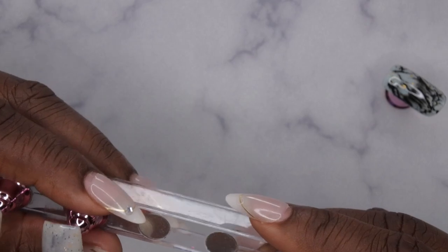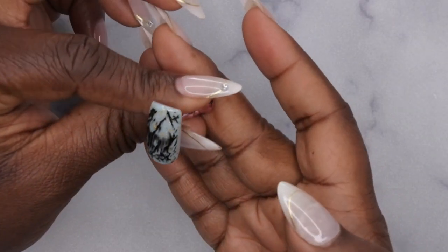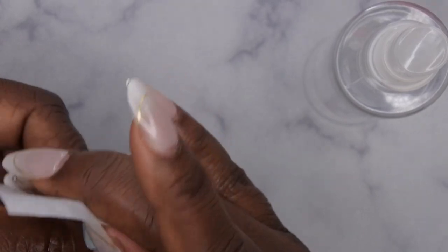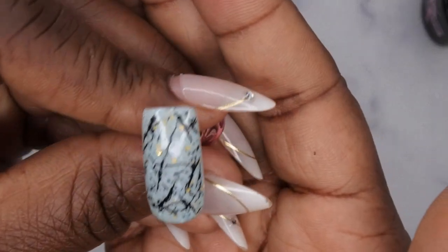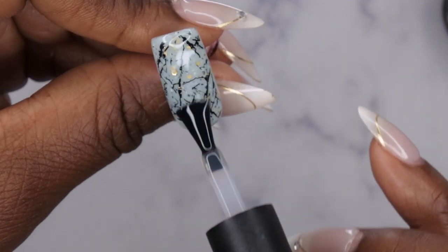I'm really shocked that this smeared the way it did. I'm going to go ahead and wipe this off — I'll have to try this design again. The one I did with the stamping plate also smeared, which was really strange. I'll try a different matte top coat since I was running low on the Beetles one and may have been dragging it.